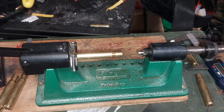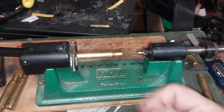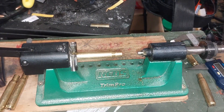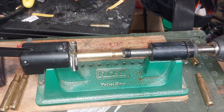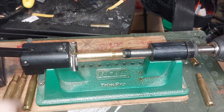What I'm using today for tooling is an RCBS Trim Pro. I've had it for a number of years, as you can tell. It's a mini lathe that is either hand-powered, or I've got mine hooked into a drill to help speed the process along, simply due to the amount of brass I have to deal with.